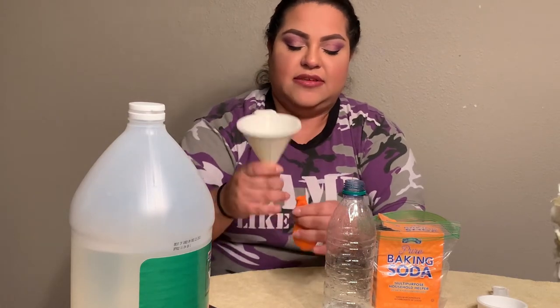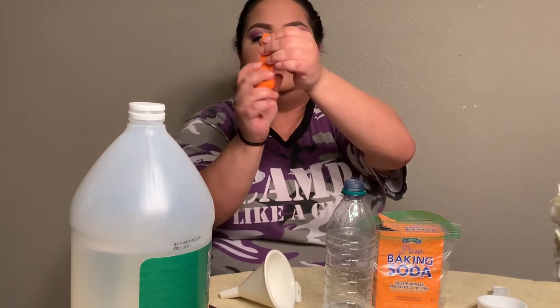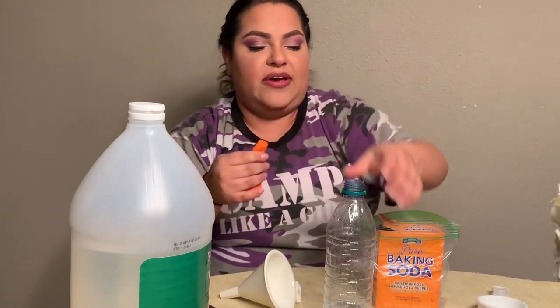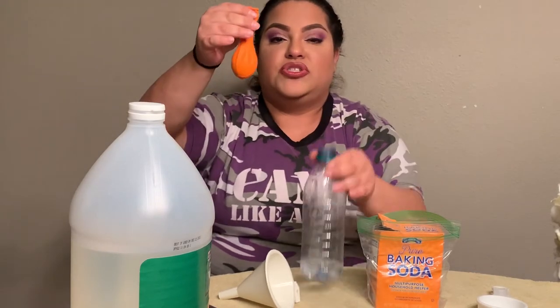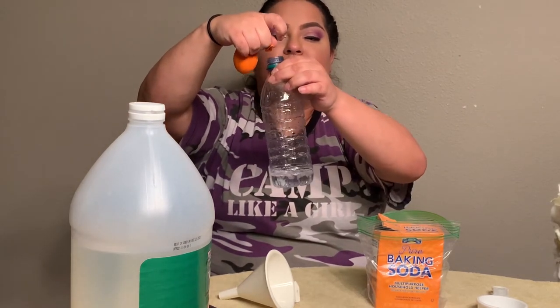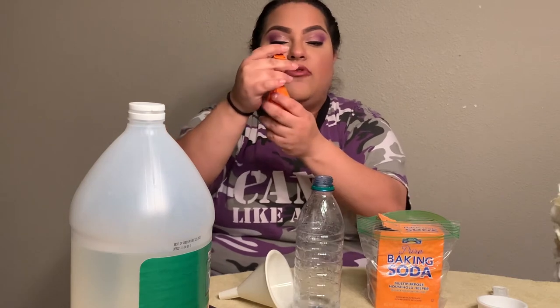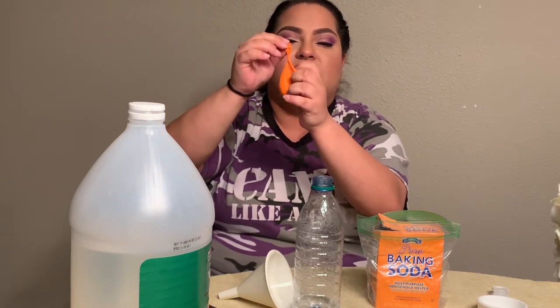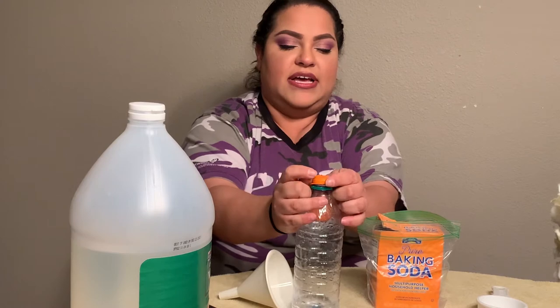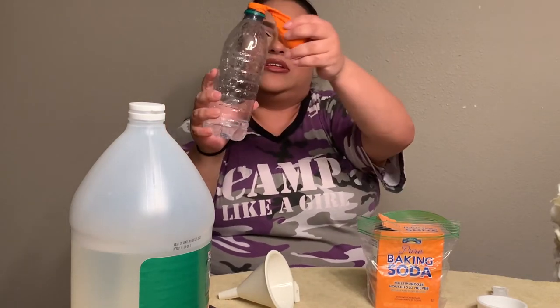So what we're going to do next is take the funnel out. I like to twist the balloon so none of the baking soda will fall out — it may undo, that's totally fine, it just depends on the balloon you have. Then next we are going to put the opening of the balloon over the bottle opening. Make sure you do not pour any of the baking soda just yet — that's why I said to twist it. Open up the mouth of the balloon and put it over the bottle. Make sure it's securely on there.